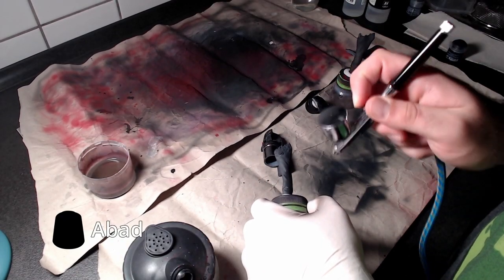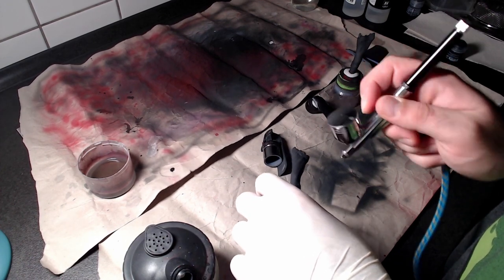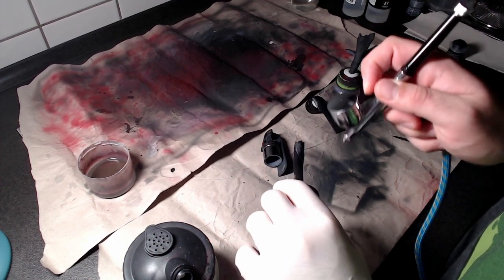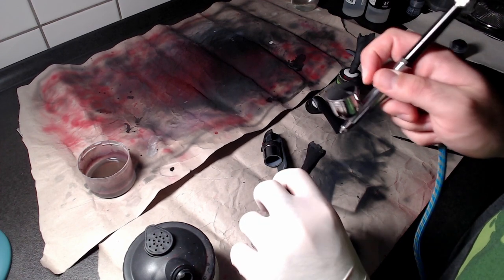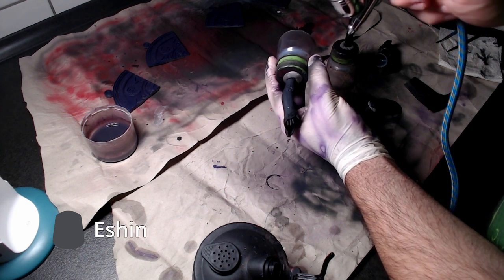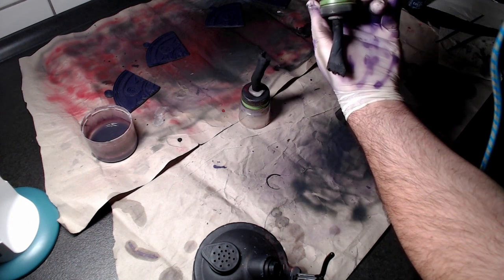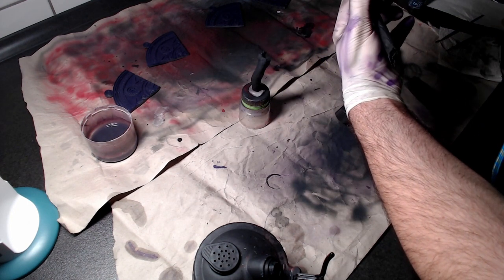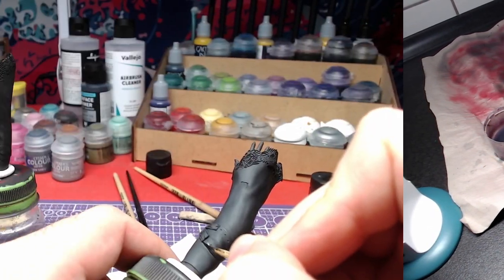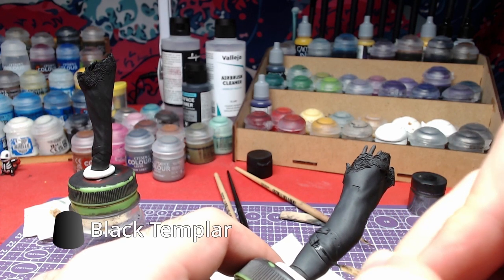We will start by applying Abaddon Black to the whole piece. Then we will overlay the top part with Ashing Gray. Using Black Templar, we will carefully paint the belts on Lulu's arms.